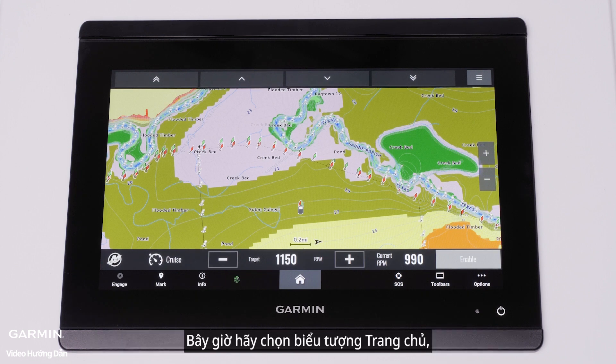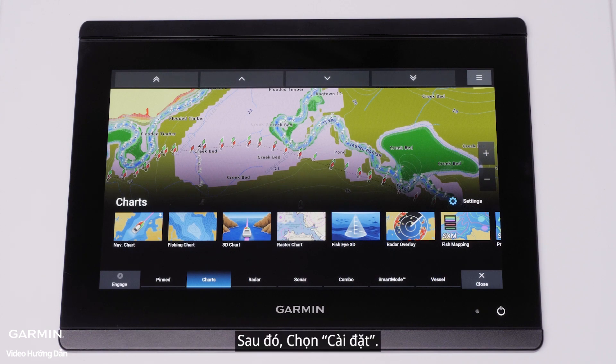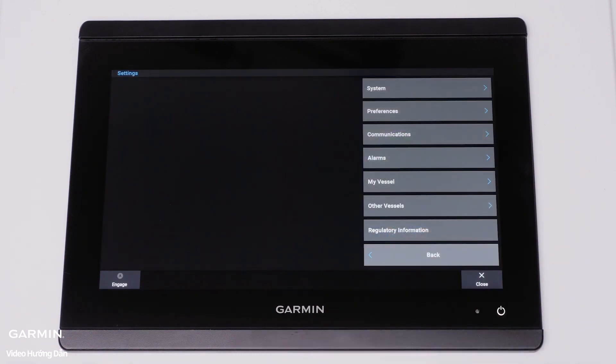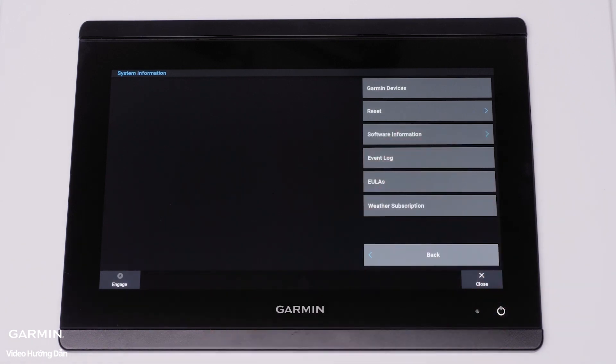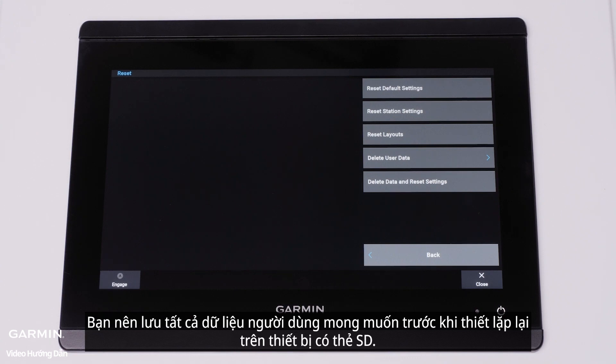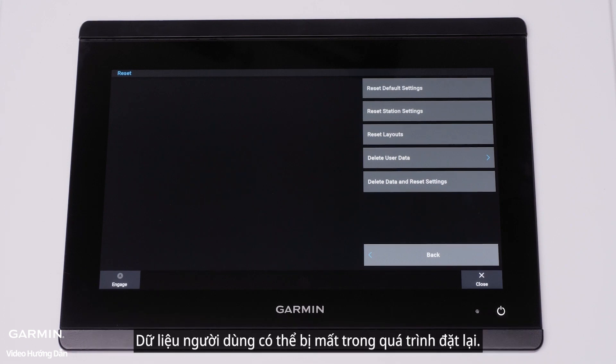Now select the Home icon, then select Settings, System, System Information, and Reset. It is advised before resetting to save all wanted user data on the device with an SD card. User data can be lost during resets.